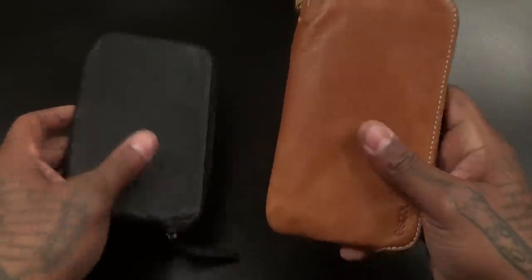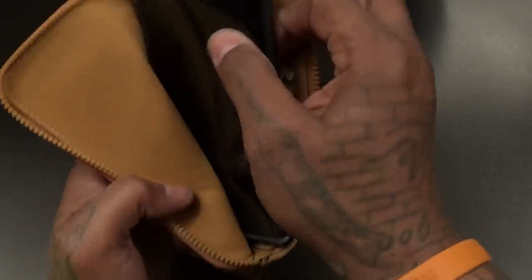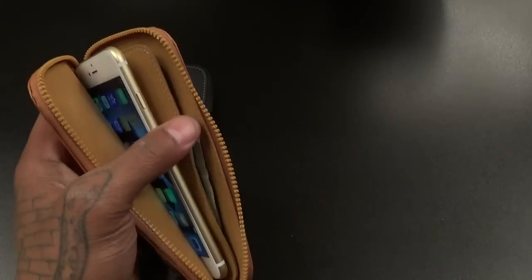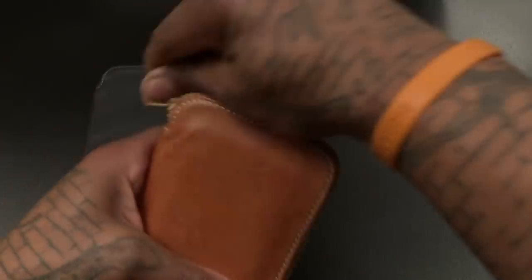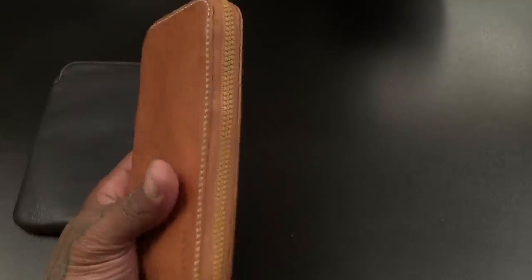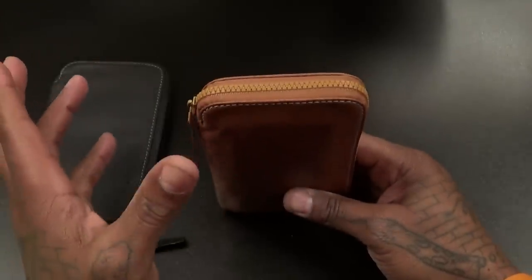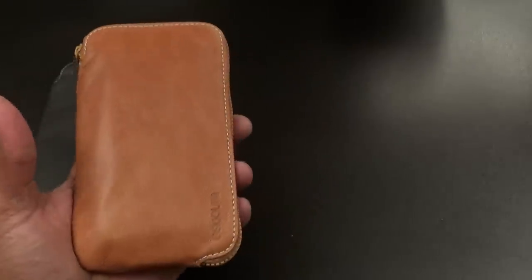I've got to do that smell test one more time — the leather smell is just overpowering me, especially with both of these on deck. I'm definitely feeling this. Hit me up in the comments and let me know what y'all think — I think this is a go. I'm gonna rock it with my iPhone 6 Plus and probably drop my iPhone 6 in here too as my little iPhone wallet case. A lot of y'all are gonna ask why I use the iPhone — the camera is great, and when I'm going out to parties and clubs I like to have it.